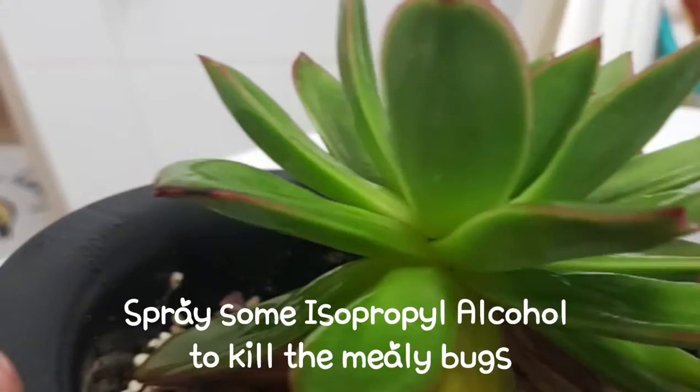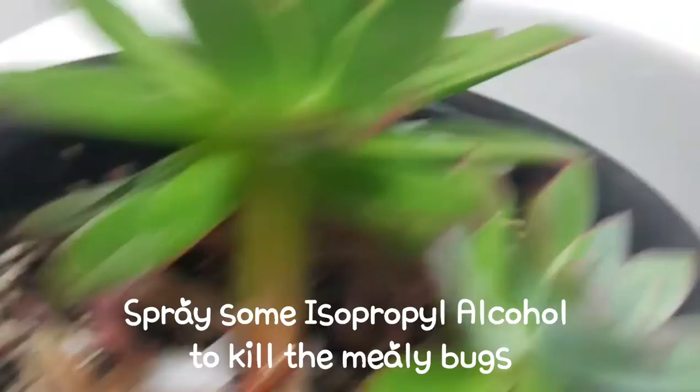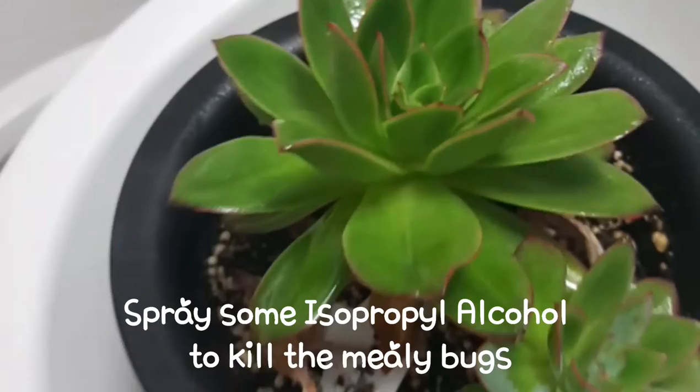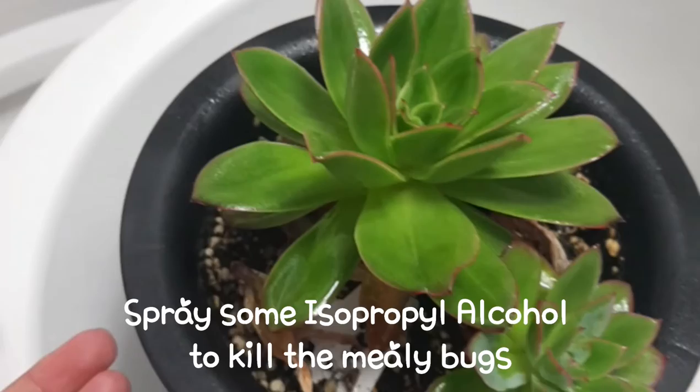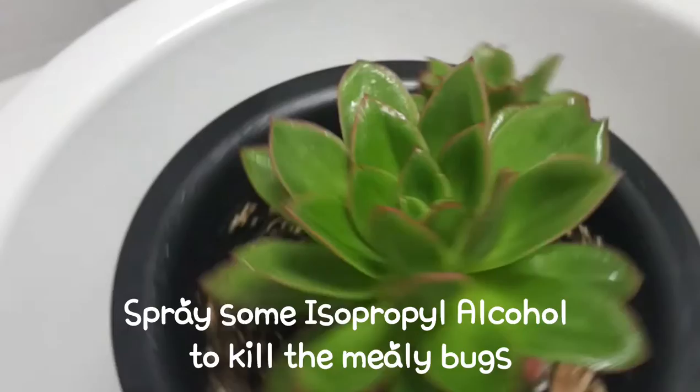You can see there's a baby coming out there, and another baby that has come out already — but I didn't repot it, I just left it this way. When I was giving water, I found out there was some powdery thing around the leaves. So I'm just gonna spray this isopropyl alcohol on this plant. Hopefully nothing bad's gonna happen to my baby.